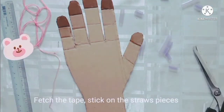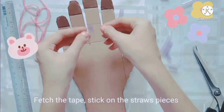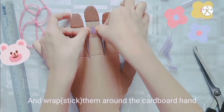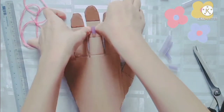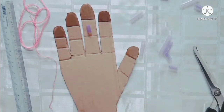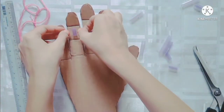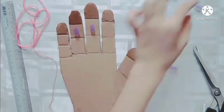Fetch the tape, stick on the straw pieces, and wrap them around the cardboard hand.